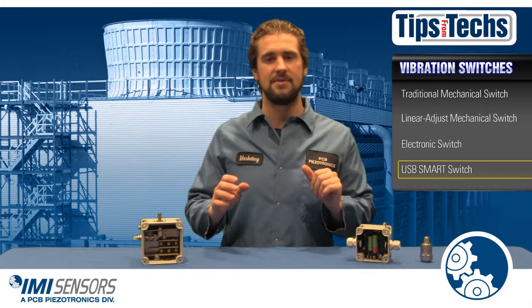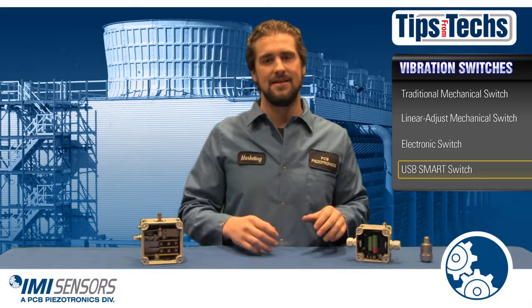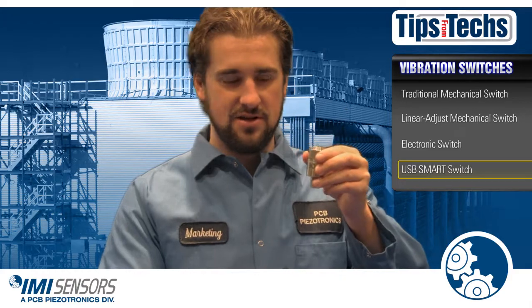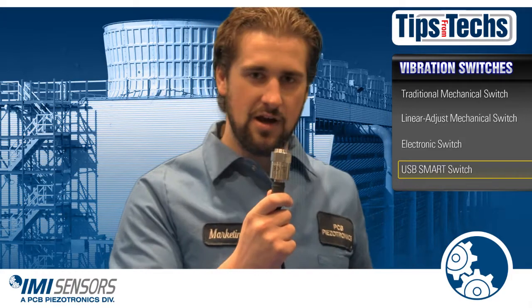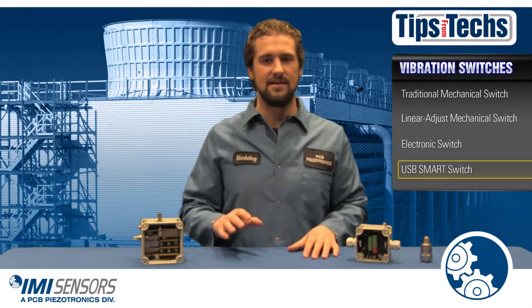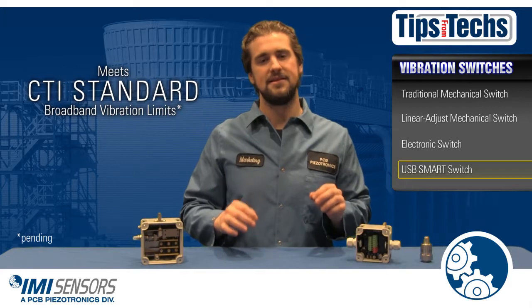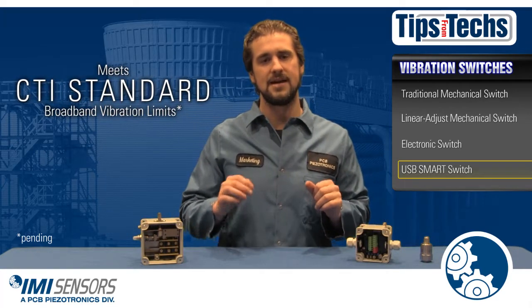Vibration limits can be programmed in units of velocity, and its two-wire operation makes it easier than any other switch to replace on the market. Smart switch, wire to your PLC, good to go. Last but certainly not least, our smart switches meet the broadband vibration limits set in the new CTI standard for vibration limits in water cooling towers. It's pretty awesome.